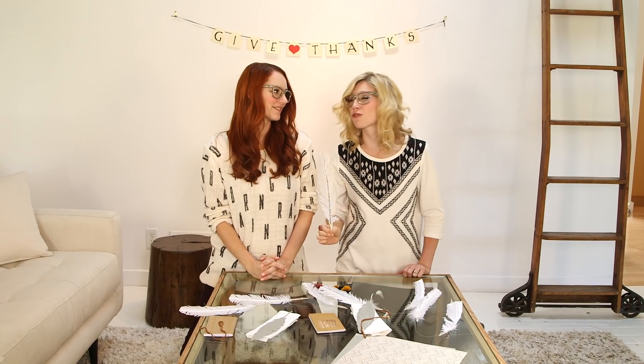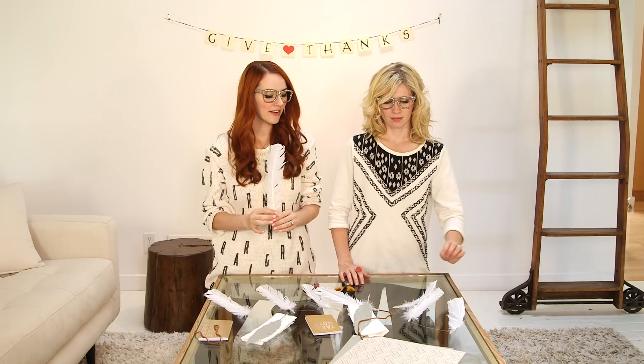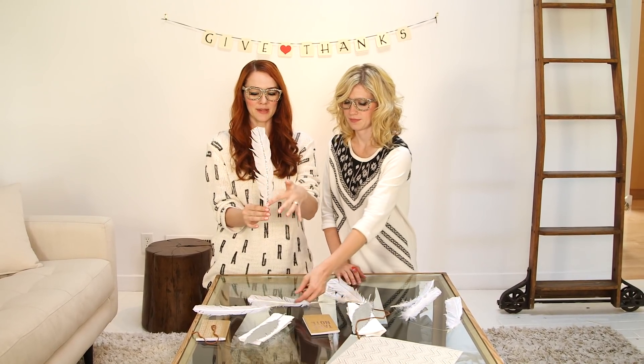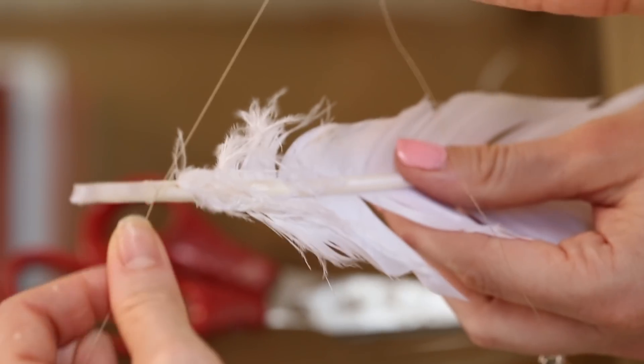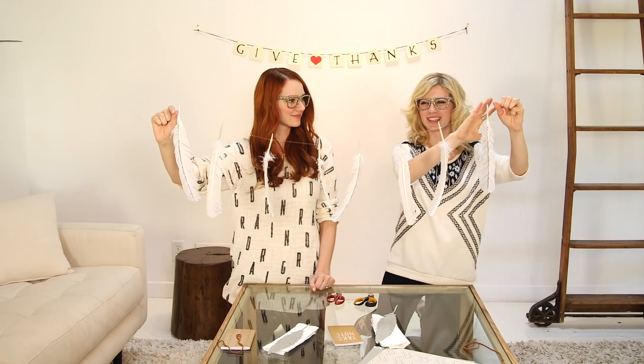We're taking our inspiration from a simple white feather. We are going to take this amazing white feather and make some beautiful garland out of it. So we have already put glitter along the quill, and then we are going to tie it with just some thread. I can't wait to hang this over our table. What I love about it is it just looks like it's floating.